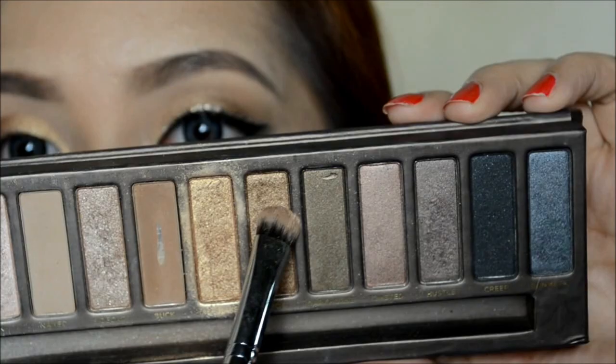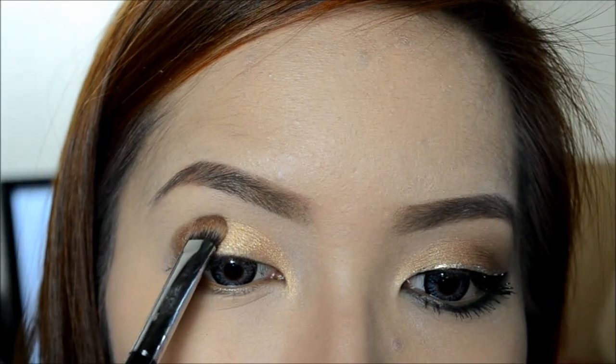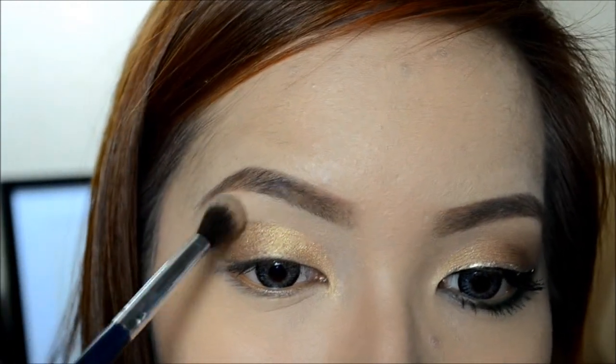Next, I'm going to take Smog and apply it on the outer parts of my lids. Then take a blending brush and blend through the harsh edges.